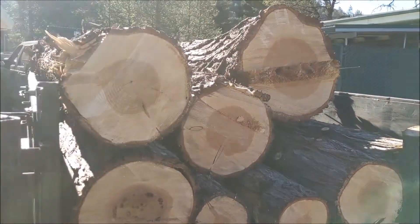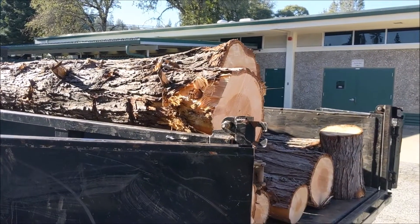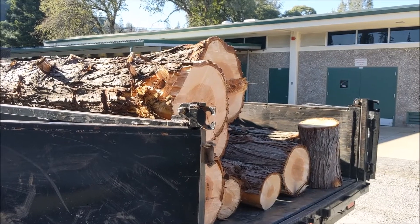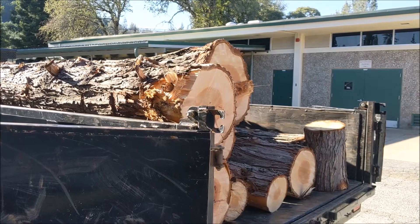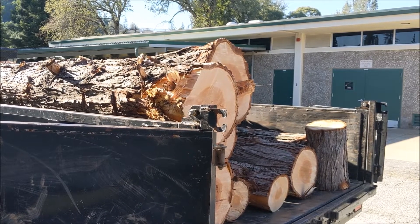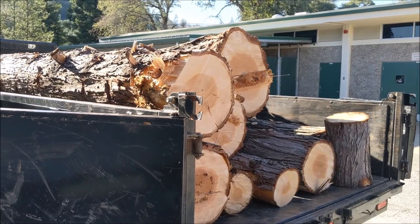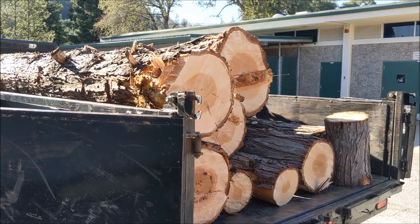There's the logs — bringing the logs back home. We're going to use this fuel reduction waste, some nice long logs, to make wood projects here at the high school and sell them on our web store, treetransformation.com. All fuel reduction waste brought to us by TreeSafe, a Colfax High grad.